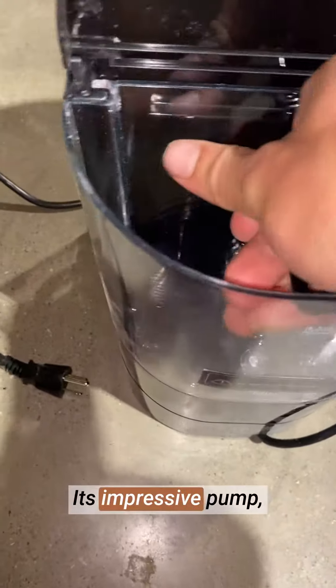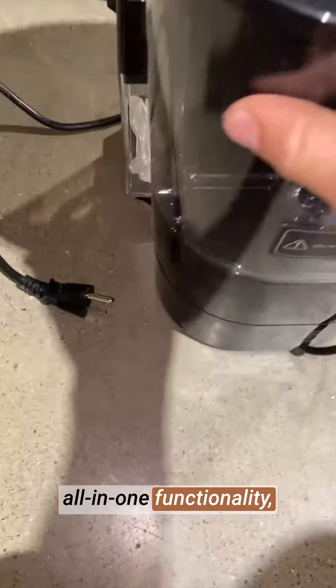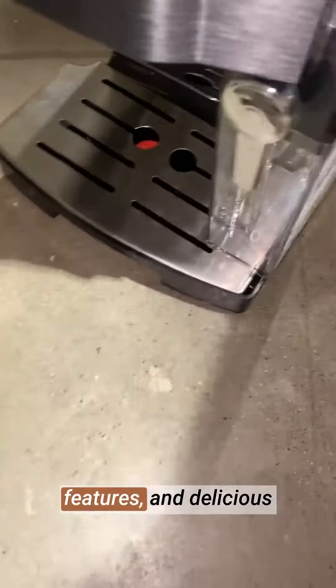The sleek and modern design adds a touch of elegance to my kitchen, making it a standout appliance. The machine is user-friendly, with intuitive controls and easy maintenance, making it ideal for coffee enthusiasts of all skill levels.